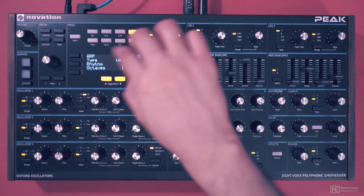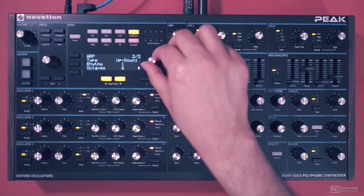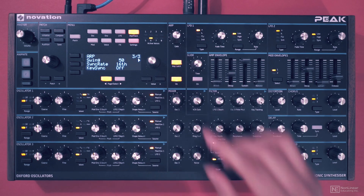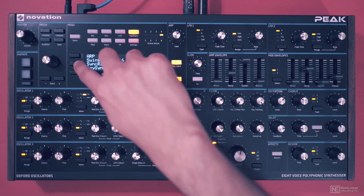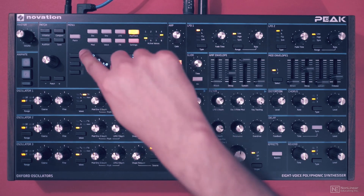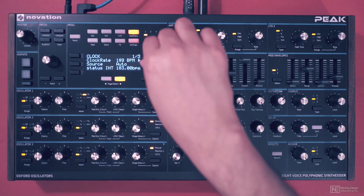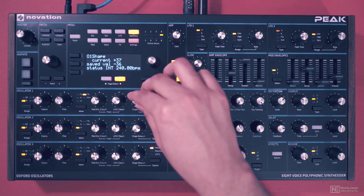Octave range — you can go all the way up to six octaves. On the next page, we have a swing control to add some swing to the arpeggiation. The sync rate control is over here; the fastest it goes down to is a 30th-note triplet. We can speed up the BPM, and this is the fastest the arpeggiator goes with the internal clock.